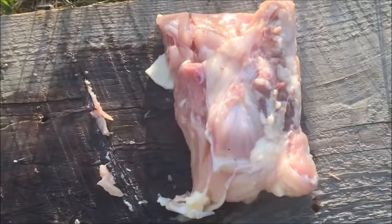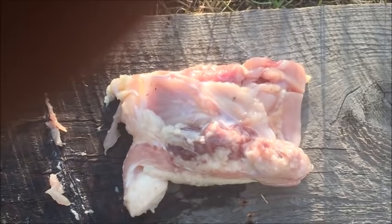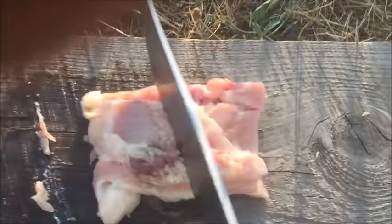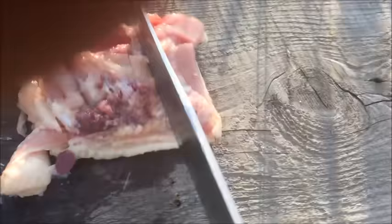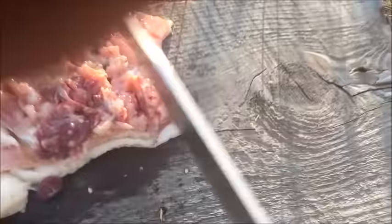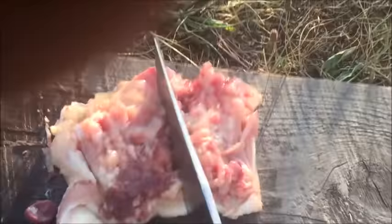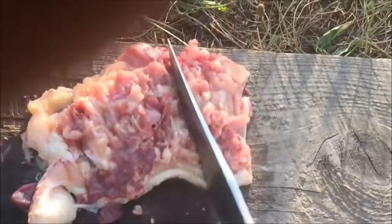If you have a puppy with milk teeth, you have to either grind the food, smash it, or do what I do — just take a knife and break it all up until it's nice and broken. This is for a dog over four months old. That should do it and the dog can finish it up from there.